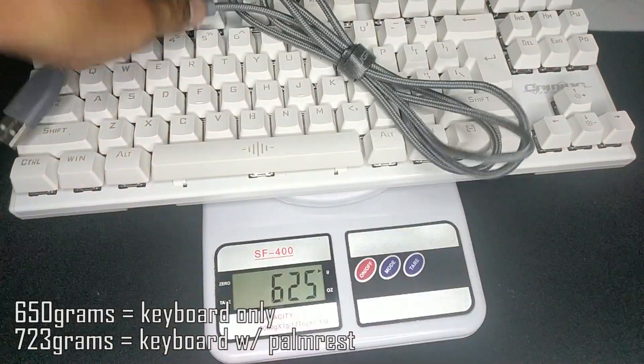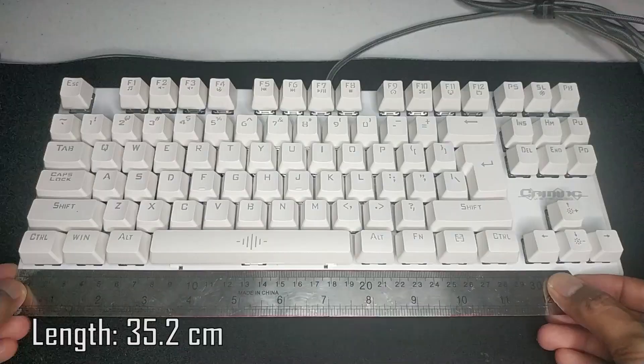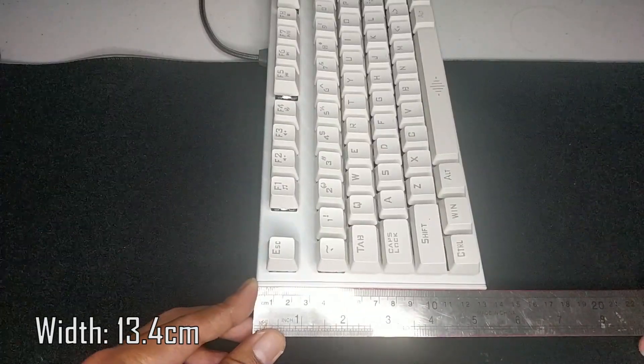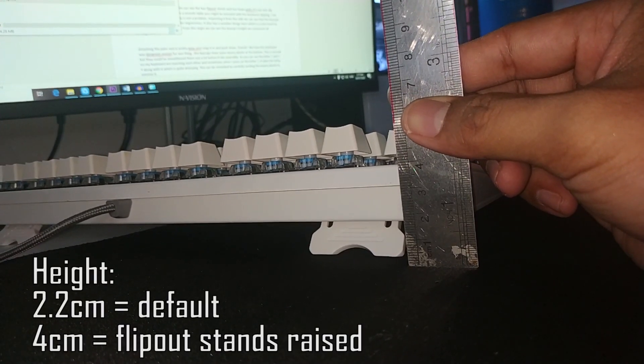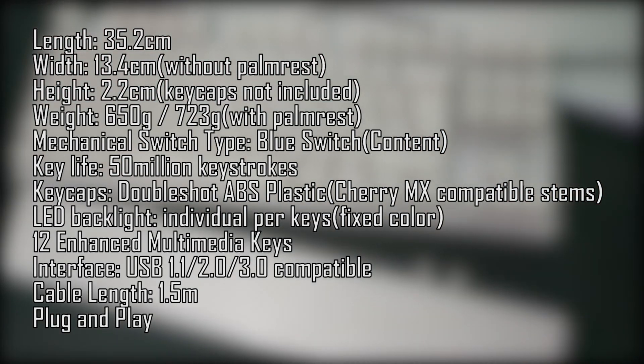The keyboard weighs at 650 grams, 723 grams with the palm rest. It measures at 35.2 cm for the length, 13.4 cm for the width, and 2.2 cm for the height, approximately 4 cm when the flip-out stands are raised. Here's a rundown of the keyboard's full technical specifications.